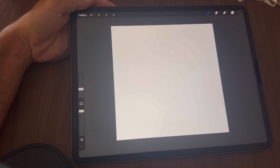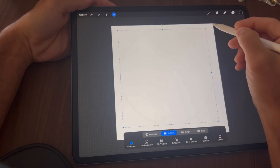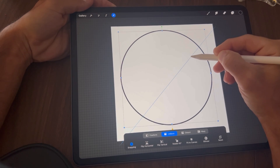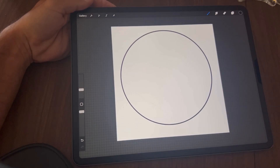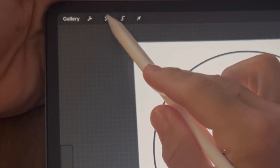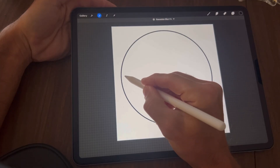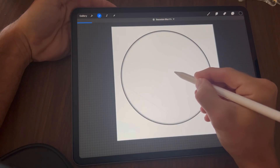Tap on the arrow at the top left again and we're going to downsize this a little bit so we have a nice bold outline. Then tap the wand tool, select Gaussian Blur, and drag it to about 10 to 15 percent.